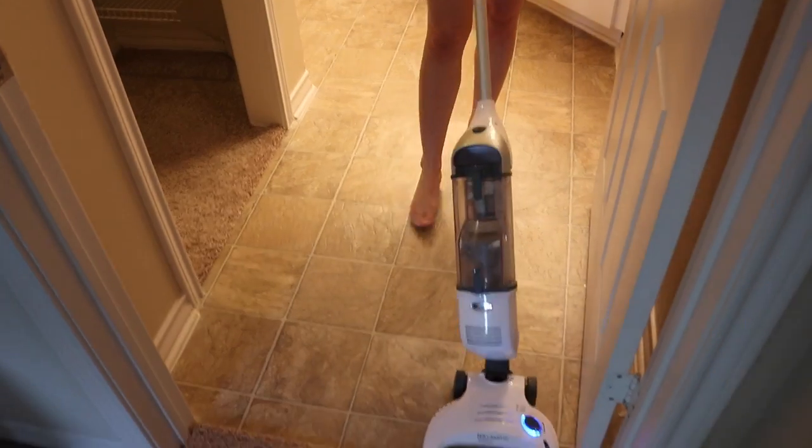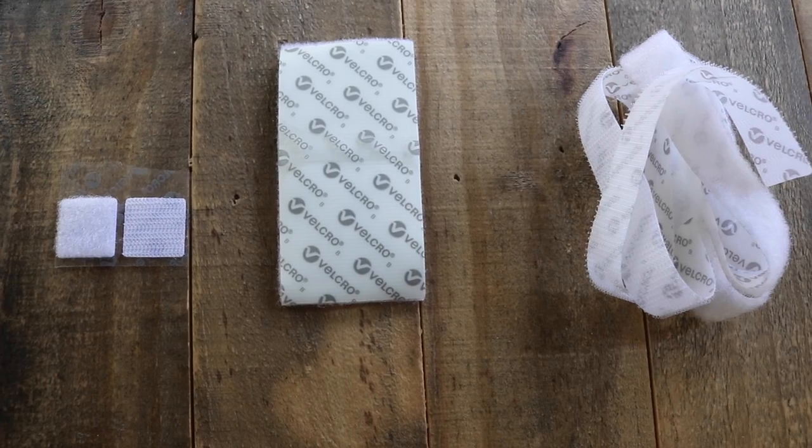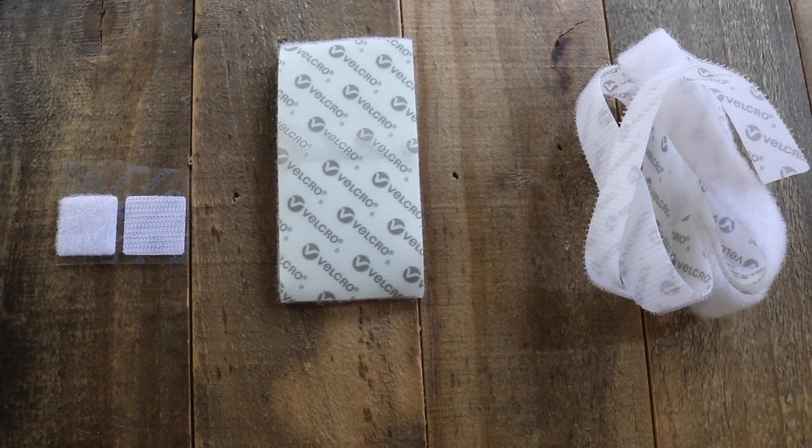The ideal way to make anything float is to use velcro. You'll have a lot less trial and error and a lot fewer holes in your wall. Velcro is the best method by far — I even like it more than command strips. Velcro is better than command strips because the stickiness is a lot better and it is also more affordable.